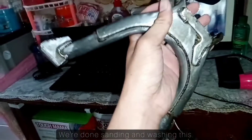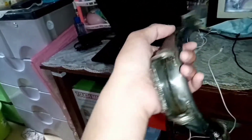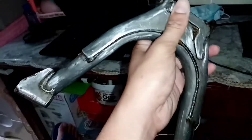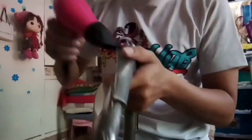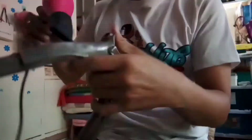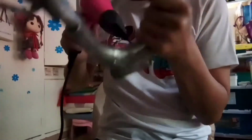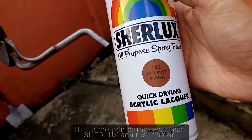So, ito guys, nalihan na natin. And then nahugasan na. Para mas madali itong matuyo, gamitan natin ang blower. So guys, ito yung gagamitin natin na primer — Anti-Rust Sherlux.